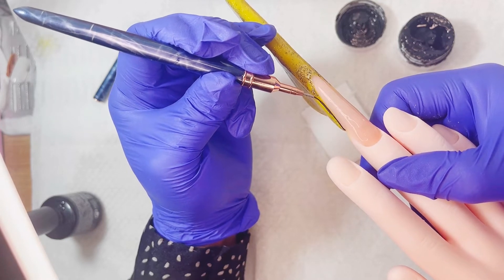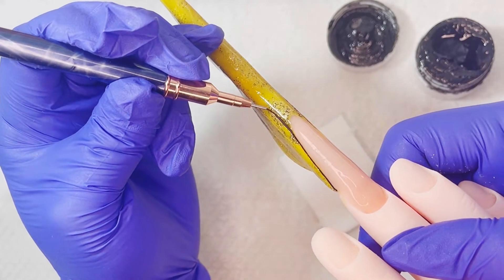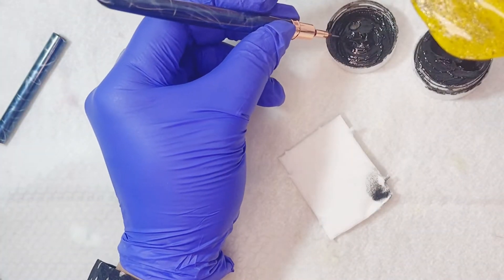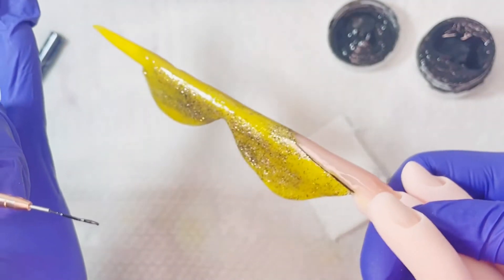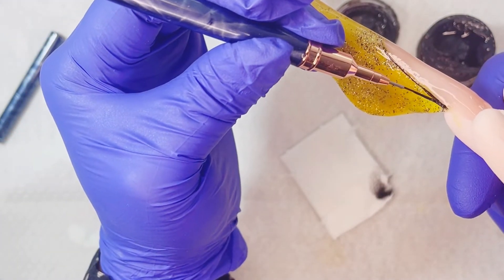Para hacer este diseño no hace falta que sean líneas tan delicadas ni tan delgadas, pero vamos a intentar que nos queden rectitas y que se vean bien. Ya te dije que para hacer estas líneas larguitas nos ayudamos del pincel largo — tiene 7 milímetros. En la caja de descripción te voy a dejar el enlace por si quieres adquirirlos.